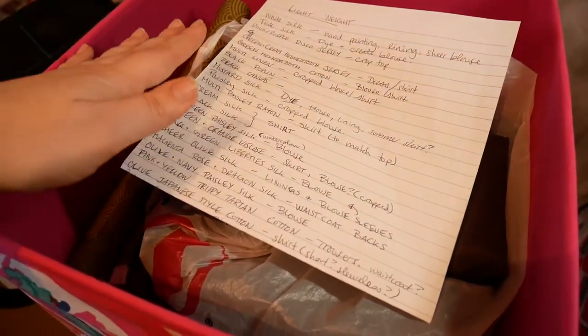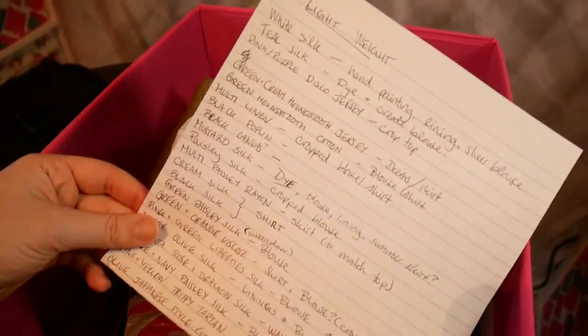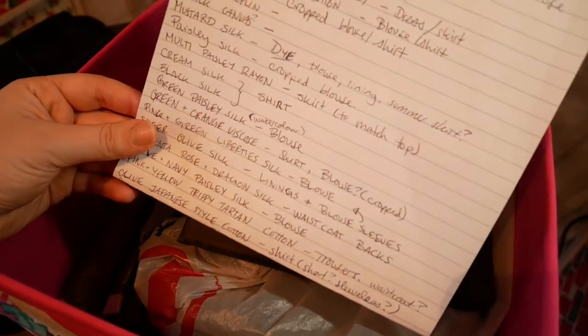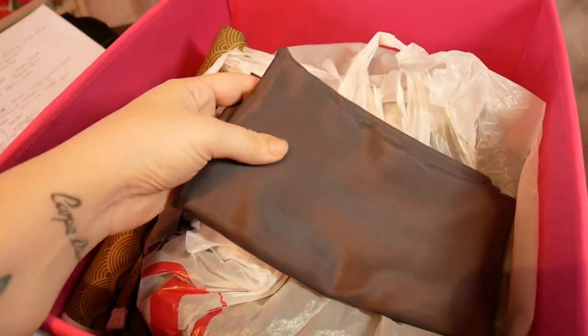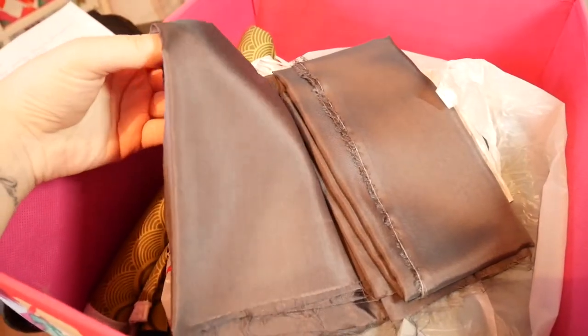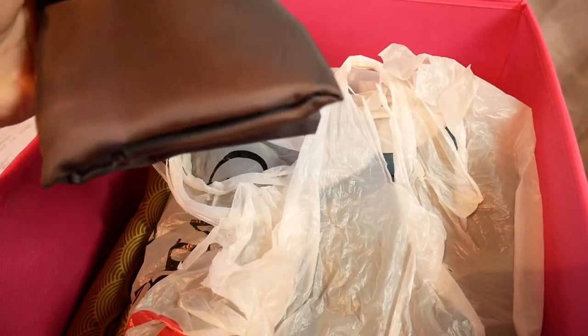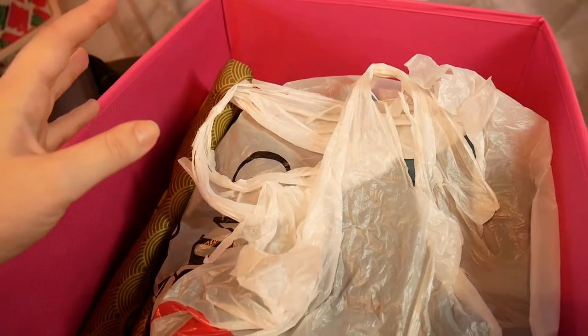When I put together this collection of lightweight fabrics that my mum had given me, I actually made myself a handy little list of what was in there and what I might be interested in using it for. There has been the addition of this grey silk — I think I bought this as a remnant off eBay. It isn't hugely exciting so this is up for consideration. It should also be noted that I'm going to need about one and a half metres to make this shirt, so I also need to choose things that I actually have one and a half metres of.